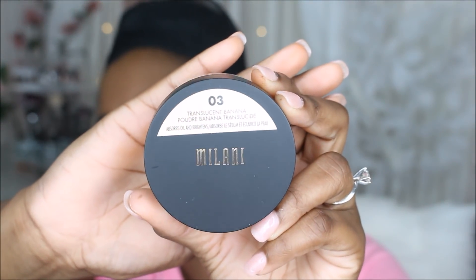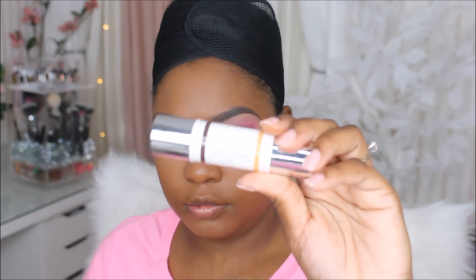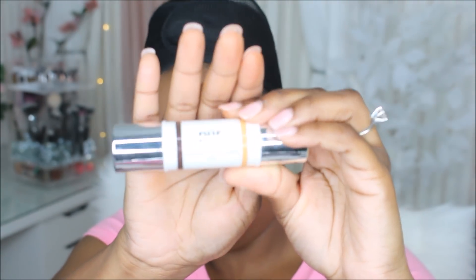Next up I'm going to be trying this new Milani powder and I picked up the shade Banana. If you watch my channel, you know how I love my Maybelline powder, so I'm trying to try new powders from the drugstore. I picked up a couple and decided to use this one today — I really like it.